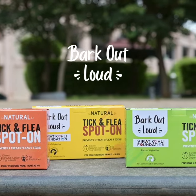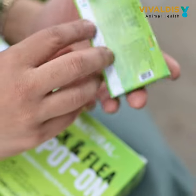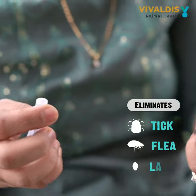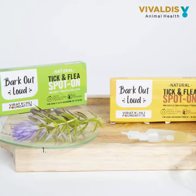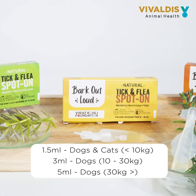Bark Out Loud's Tick and Flea Spot On is a natural way to keep your pet pest free for a month. For best results, use according to the weight of the dog.